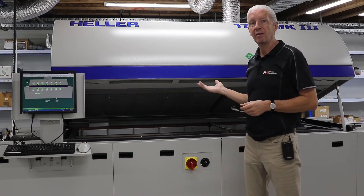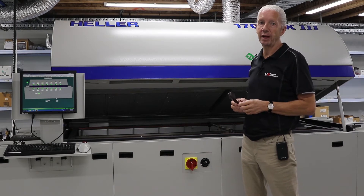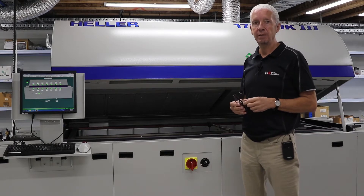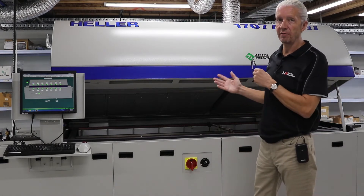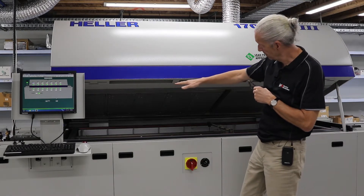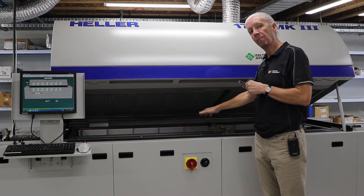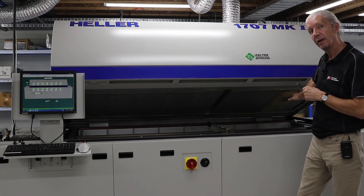Today we're in front of a Heller 1707 Mark III lead-free convection reflow oven. The 1707 signifies, in Heller's terminology, it has seven zones on the top, seven zones on the bottom, and it also has a cooling zone at the end.